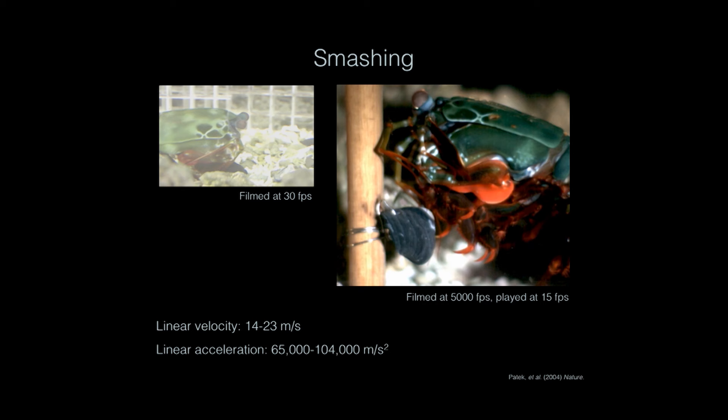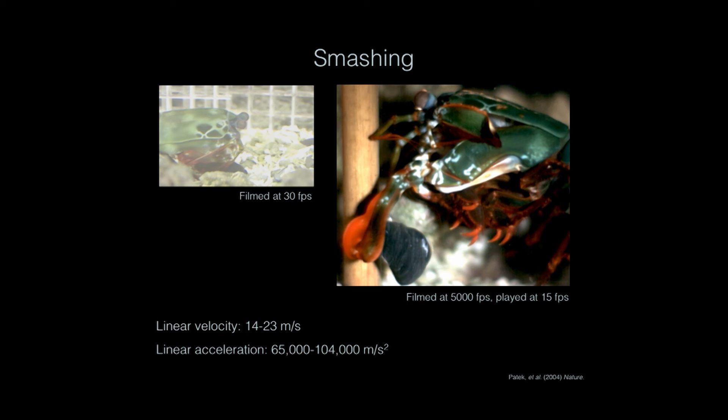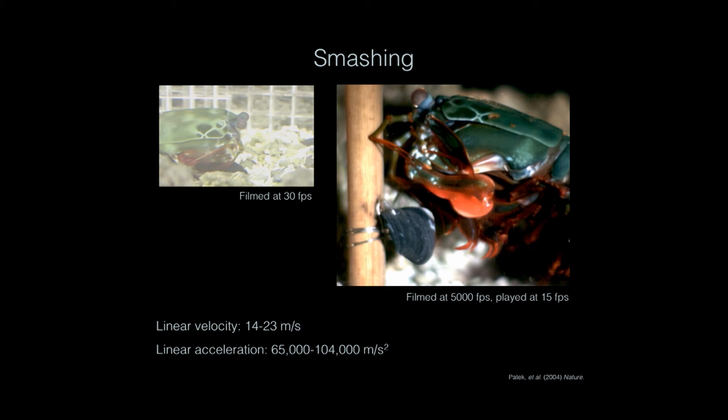The appendage rotates forward, smashes, there's that first flash of light, and then there's another flash of light right there. That is called cavitation. Basically the appendage is moving so fast through water that it creates an area of low pressure that then forms an air bubble. When that air bubble implodes, it releases energy in the form of light and heat that's comparable to the Sun. So even that is generating a really impressive set of forces.